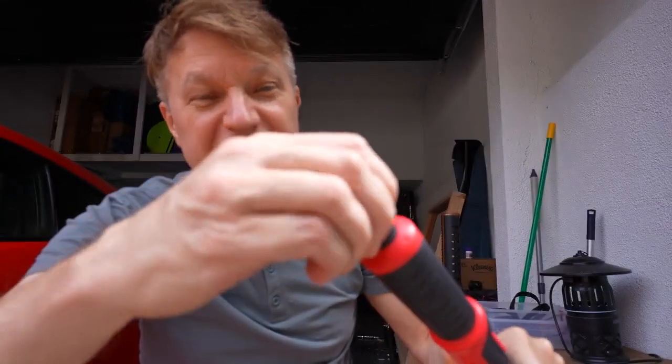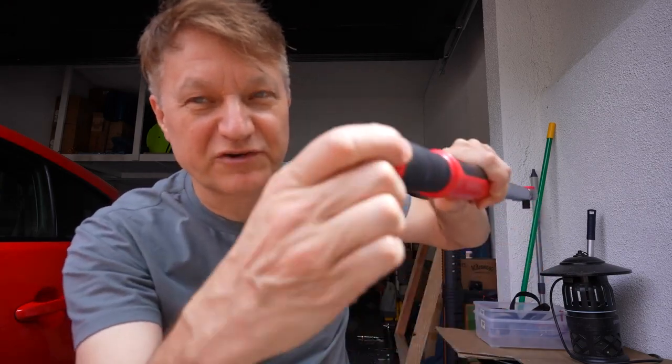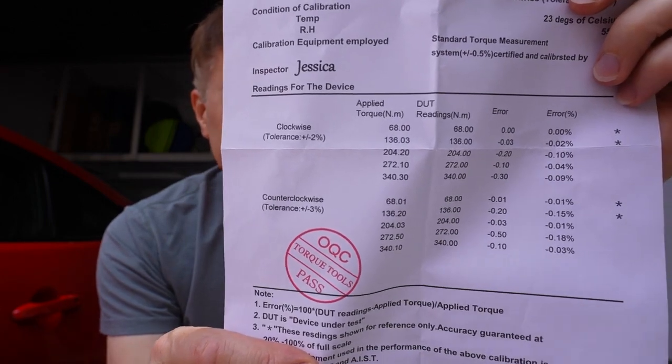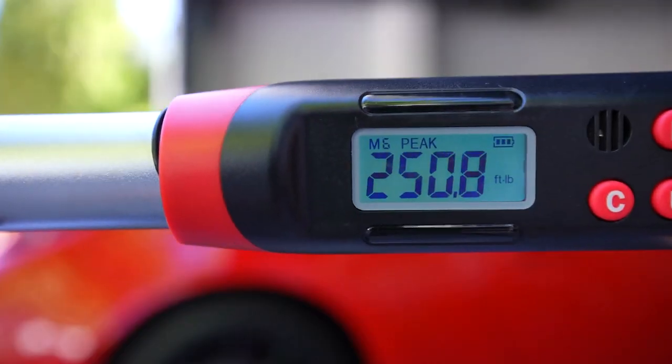It comes with two double-A batteries and a little coin — which is actually not worth anything — which you can pop out to put the batteries in. It does come calibrated from the factory, so you can see that it is actually very accurate.